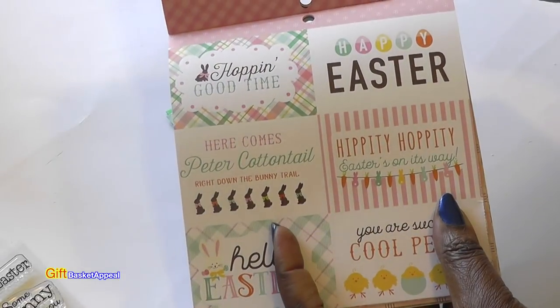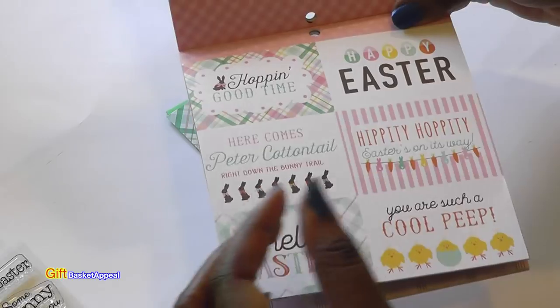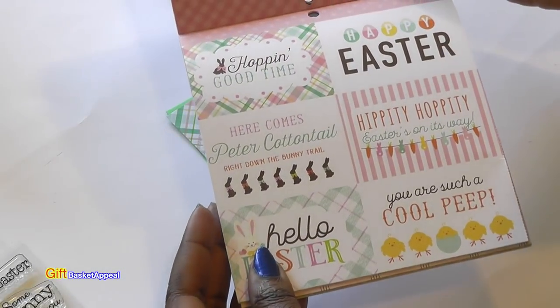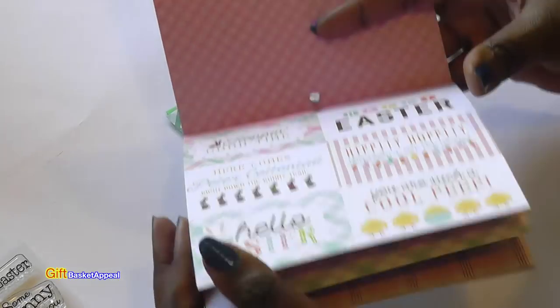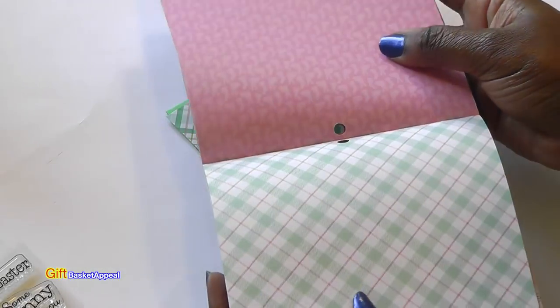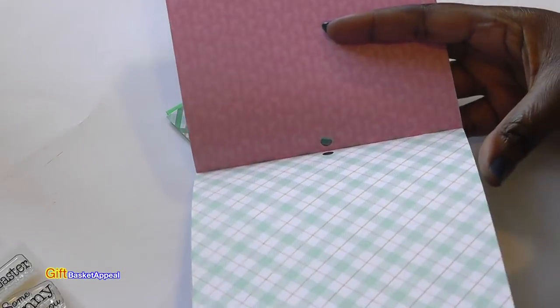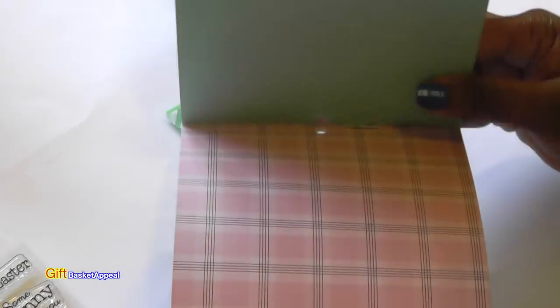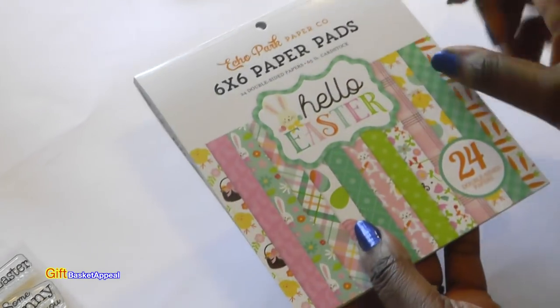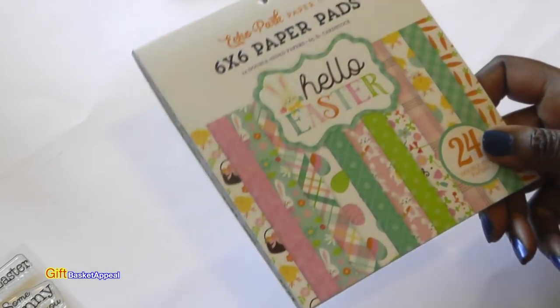And here are these two pieces for card making. If you don't want to stamp, you can use these as sentiments in your cards on the front or inside — works either way. Look at that pink. Just to give you an idea of what's available — this is the Hello Easter paper pad, and I will list it below.